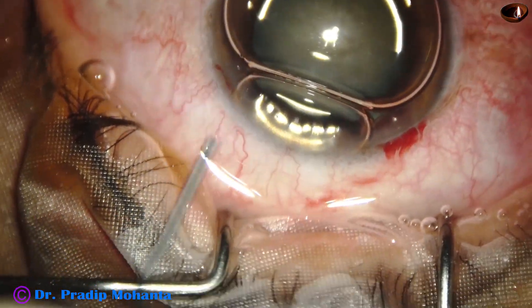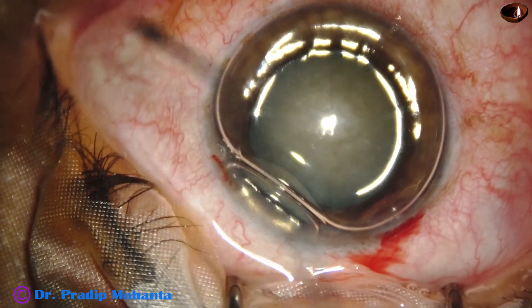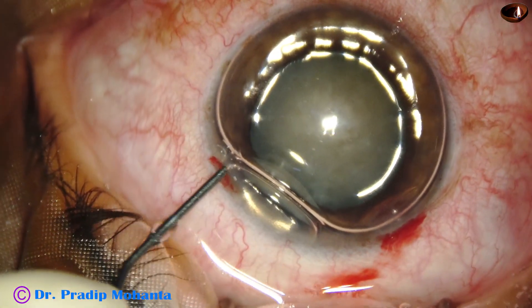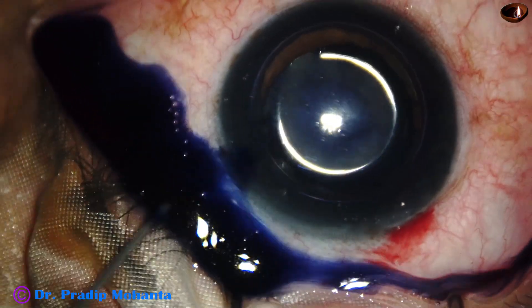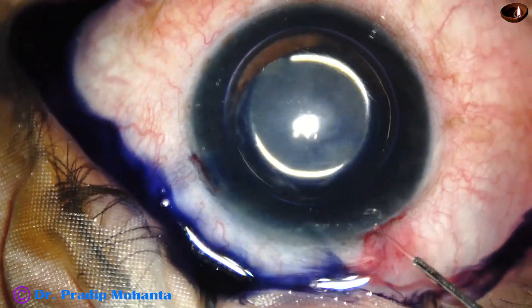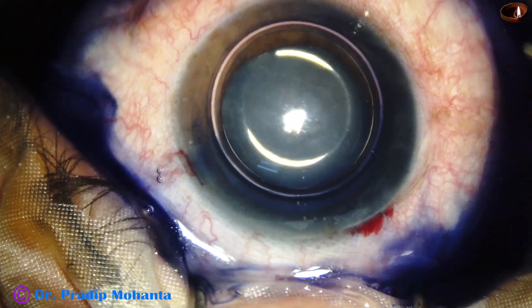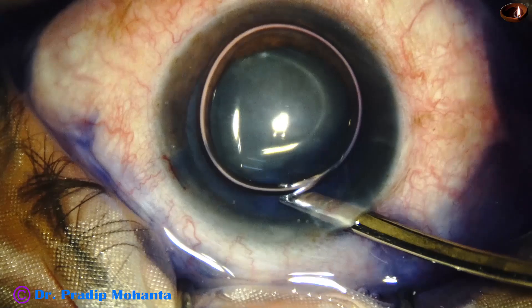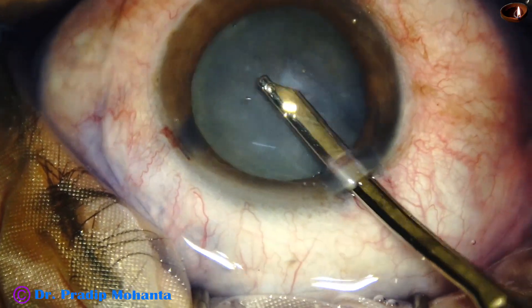You can see this is a white cataract. To get some contrast, we are going to stain the anterior capsule of the cataract with trypan blue dye. The dye should touch all parts of the anterior capsule. This is a bit of adrenalin. And now the dye is washed out with the help of this 23G Simcoe and BSS.